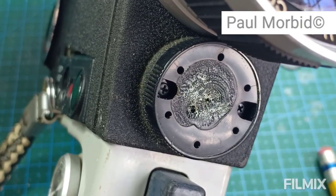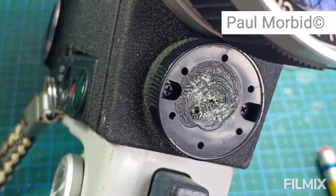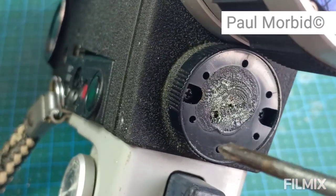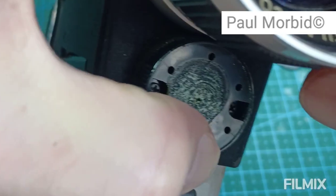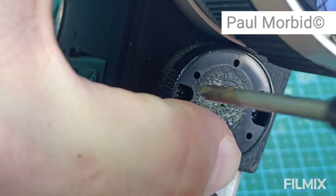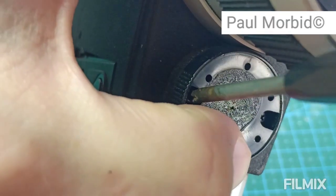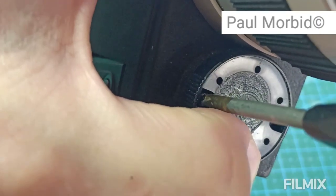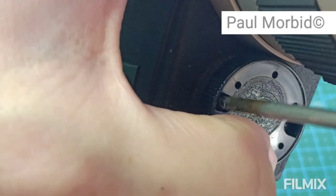Turn this upside down and watch out — those ball bearings I was talking about will spill out, and once you've lost them they are gone and you'll have serious problems. What you want to do is hold your thumb over it and get these out the best way that you can. Then unscrew them like so.